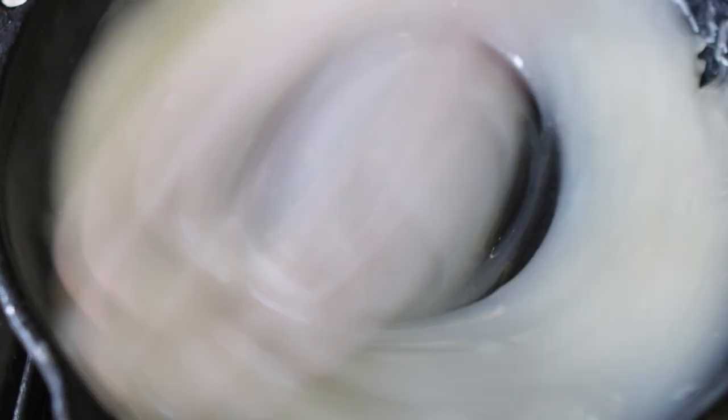As you can see, it is starting to thicken up nicely. Once I've got it nice and thick, I'm going to turn off the stove and transfer it into a bowl.